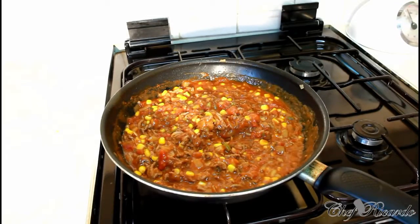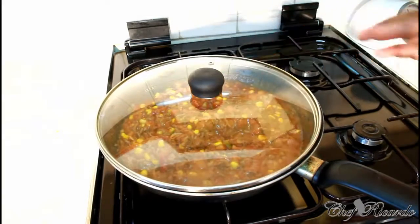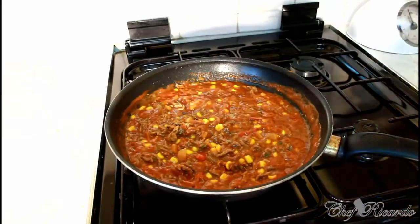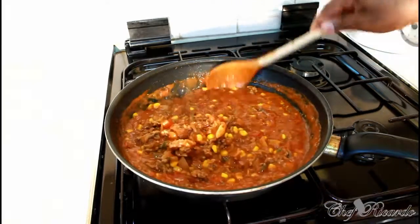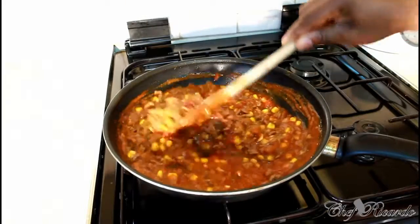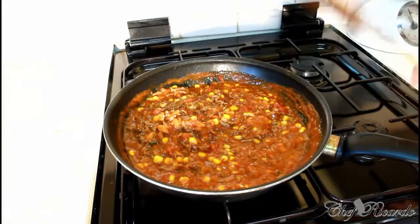We're going to let the lasagna sauce simmer — turn on your stove a little bit low, not too high, and leave it for another good 10 to 15 minutes. Let it go and simmer nice and lovely. That is beautiful! Now this is finished — let's go to part two.